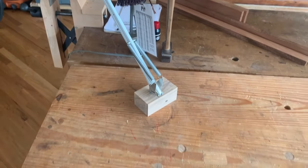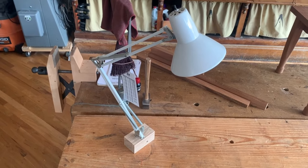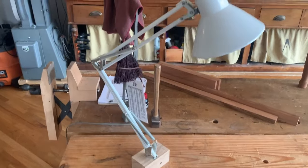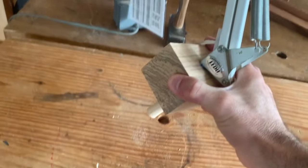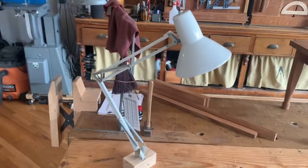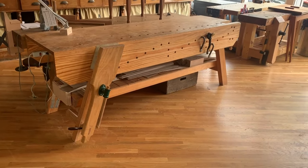We try to equip every bench here with a bench light. These are old architect's lights that we get off eBay for about 20 bucks, and then we make a little gizmo that allows them to move from dog hole to dog hole or to any holdfast hole in the workbench. These are outstanding for older eyes and detail work in general.